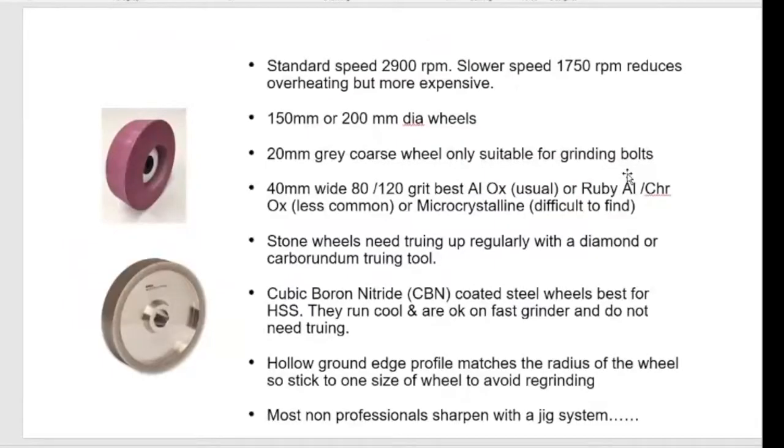Most grinders spin at about 2,800 to 2,900 rpm because they're designed for grinding not sharpening. There are a number that seem to be twice the price for half the speed — what they call slow, but they're not slow, they're slower grinders that still grind. Slower means they're closer to sharpening at about 1700 rpm.